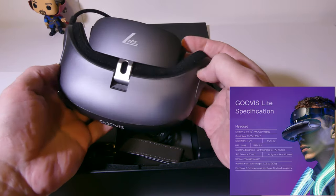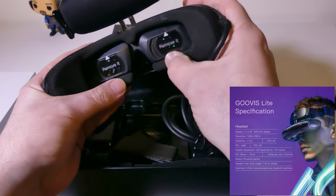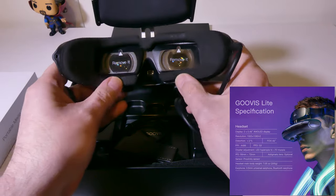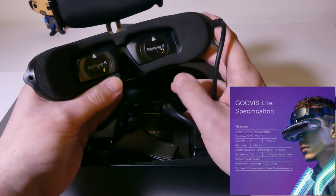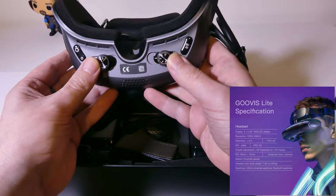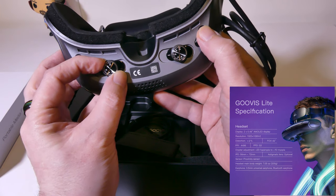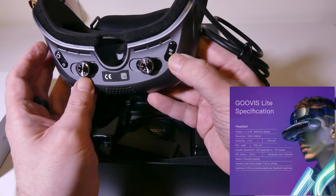As far as the headset goes, it's a very lightweight headset. It does have two AMOLED displays that are 1080p per display. The PPI is 4,496, which makes this insanely crisp and clear — very high PPI on this. The PPD is also 53. You have the diopter adjustment on the bottom, and the IPD is also adjusted there as well. Your IPD will go from 56 millimeters to 72 millimeters.